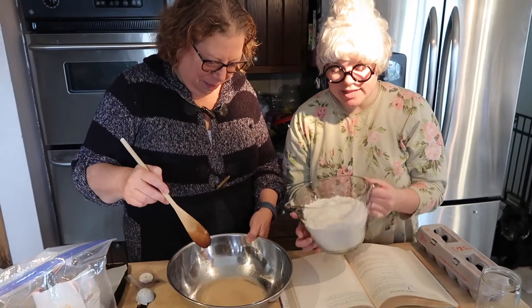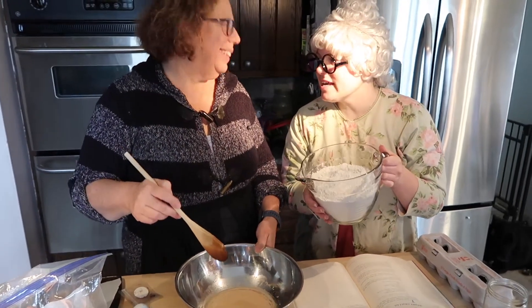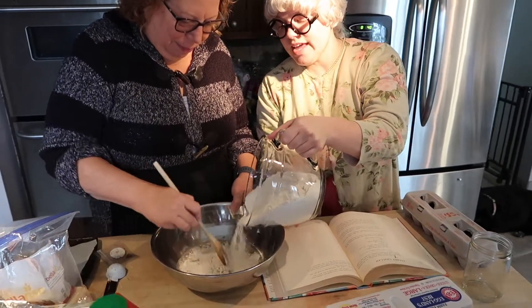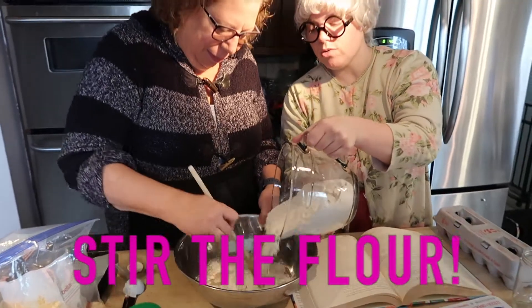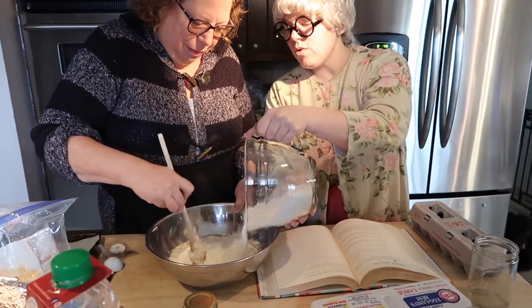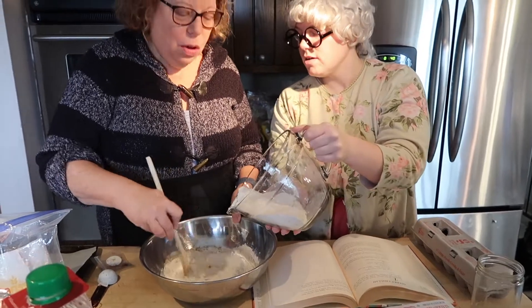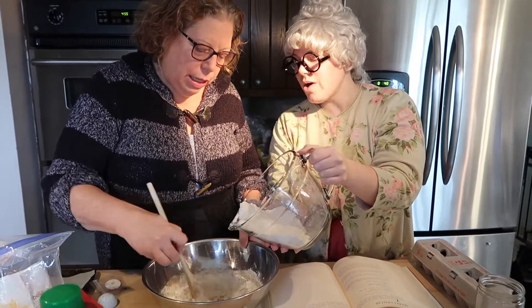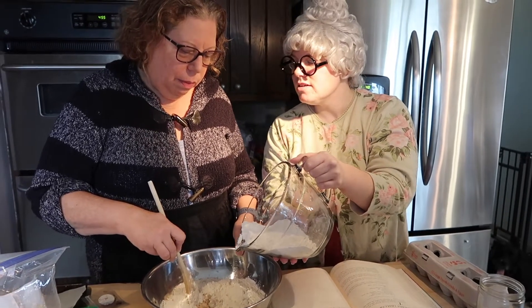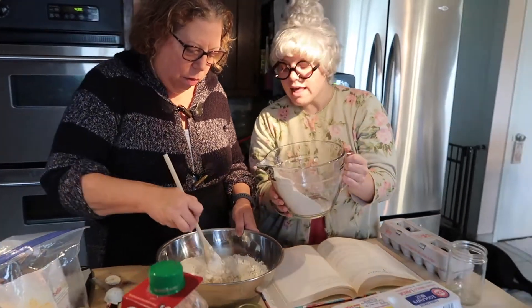The yeast is all bubbly, so we're going to add the flour. Harriet's going to be stirring. Everyone, stir in your bowl. Do you have to add it slowly, Harriet? Stirring, stirring, stirring. I meant the flour, silly — do you add it slowly? Yes. Slow. I'll add it slow.